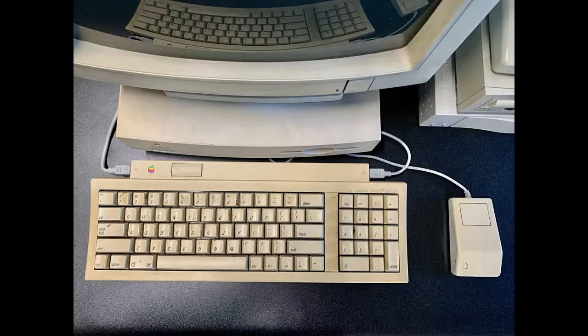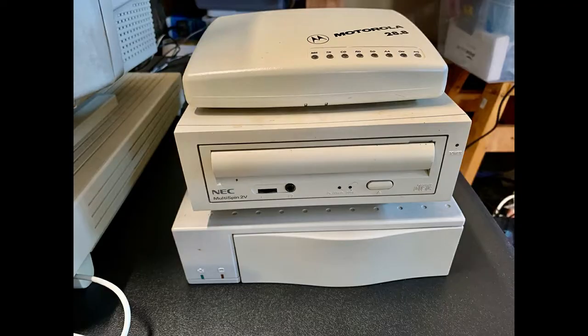We'll be starting this series with restoring the peripherals - the keyboard, the mouse, and maybe the microphone. So we'll start slow and get into it from there. Then I have a monitor and obviously the computer itself which I'm going to restore in a future part of the series.